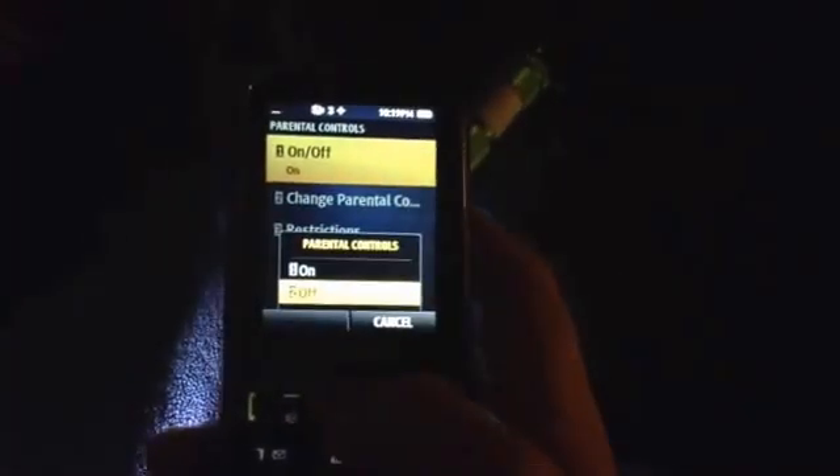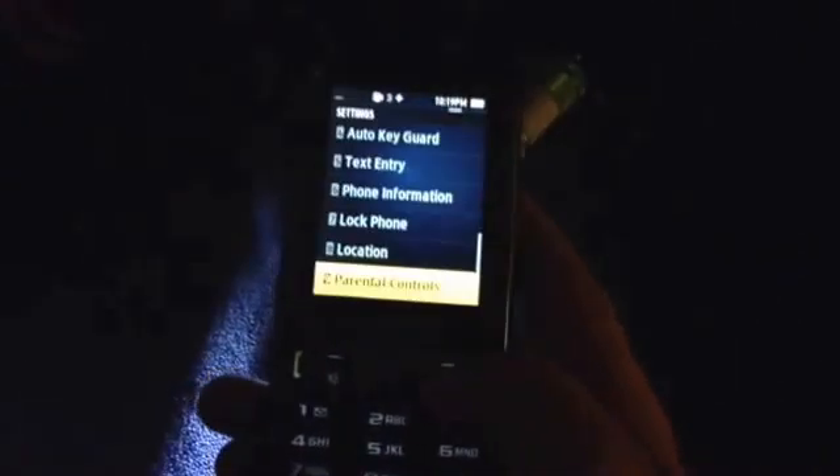You can change the parental control code. You can turn it on and off. If you want it off, just click the back button and you're backed out of this.